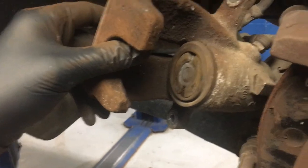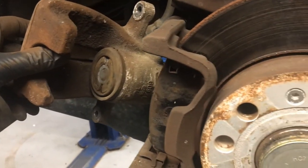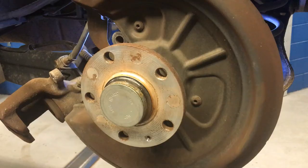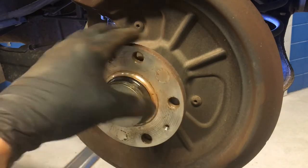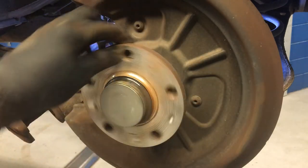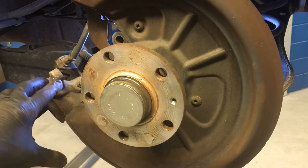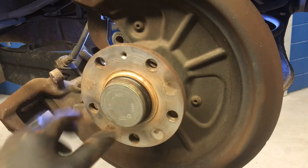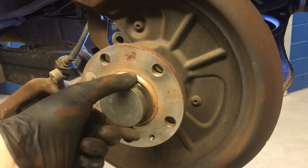I'm ready to go ahead and put the new rotors and new pads on this car and put everything back together. Now that I've got the rotor off, you guys can see there are no drum brakes set up for the parking brake inside the rotor — all that's in here is the wheel hub. So that parking brake is all inside the caliper, and that's why we had to spin the caliper piston back in instead of just pushing it back in like other rear disc brake systems.